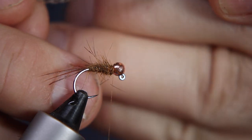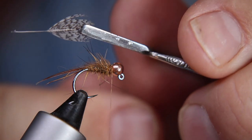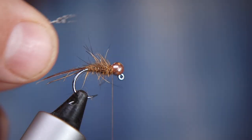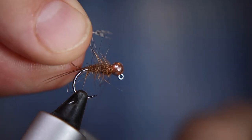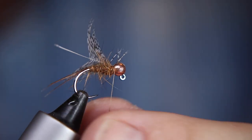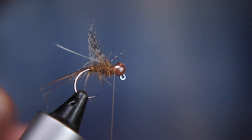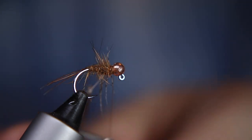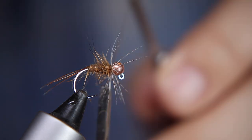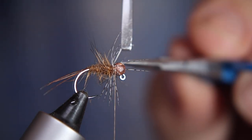I'm tying this in as a soft hackle. I'll take a pair of hackle pliers and grab the very tips of the feather, then use my other hand to brush those fibers back so I end up with just a little triangle I can catch in on the fly. I'll introduce that just behind the bead and secure it with half a dozen turns of thread. Then I'll return with the hackle pliers, grab the stalk, and wind it around the fly to create that hackle effect. You don't want too big a feather or it gets untidy and covers everything up.